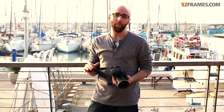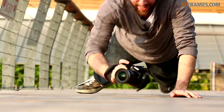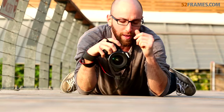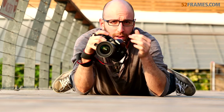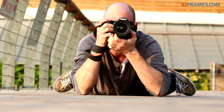The third position I want to show you is the lying down position, because it's all about getting the shot. If you're not looking ridiculous while you're shooting, then you're not doing a good enough job. Now that you're looking ridiculous, you can keep your elbows on the floor for two points of contact and your camera to your face for your third point of contact. This is just a great vantage point to get some really dramatic shots.